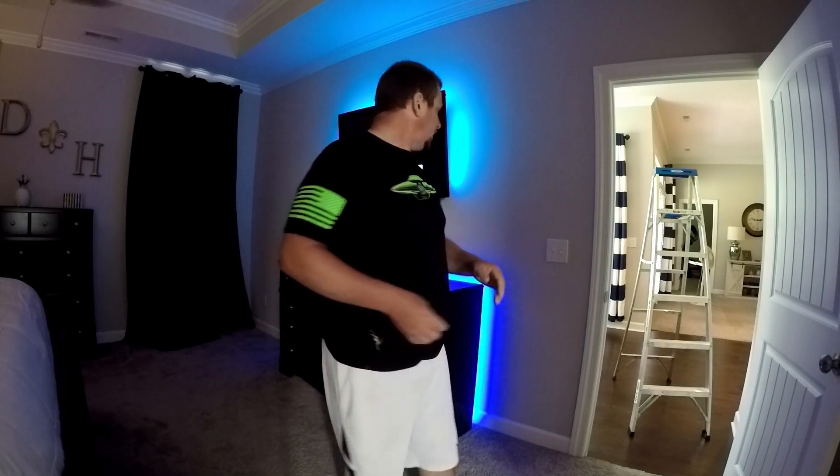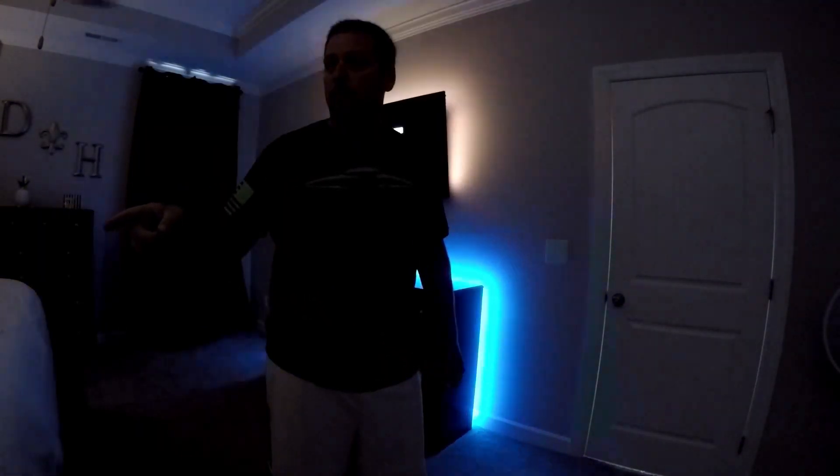It's music activated so I can turn the music on and it'll dance to it — all those good things. Let's see if Alexa will catch it. As you can see it's making some music noises now. Let's do the music thing — Alexa, turn off the lights.